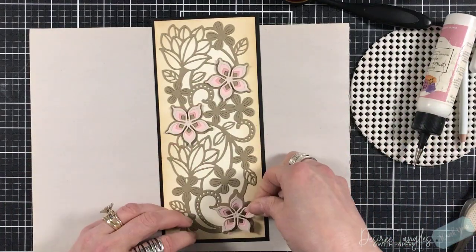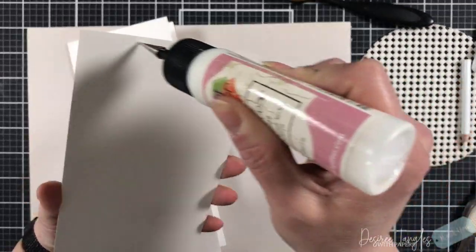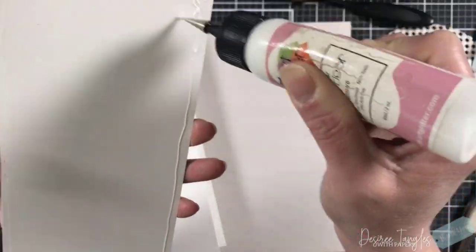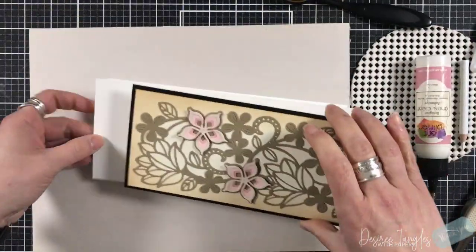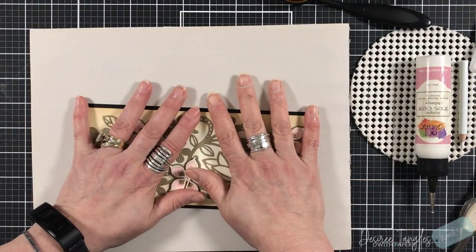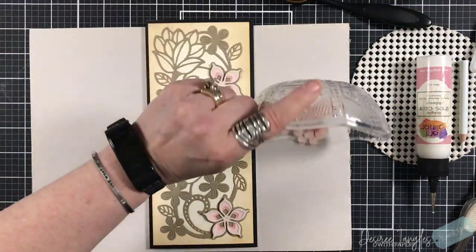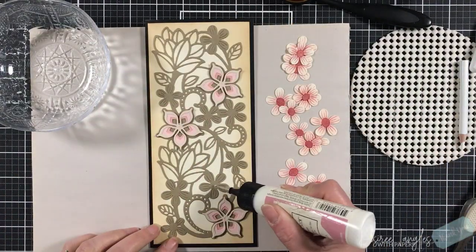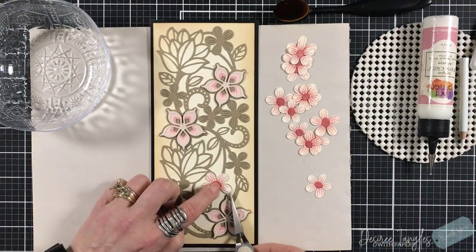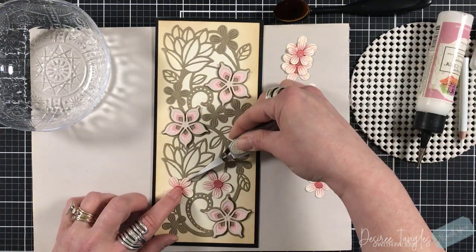I'm going to put glue just in the center of these flowers and put them in their spot on this die cut. That's one of the things I loved about this die cut panel — you can add on top after you die cut it. So I focused on taking the layered flowers and matching them up onto this panel.